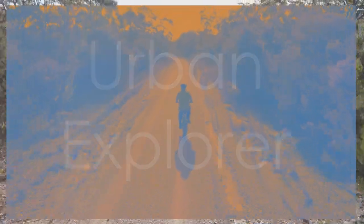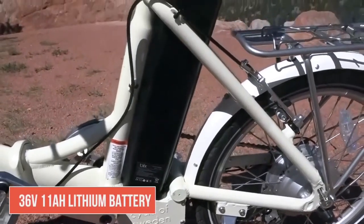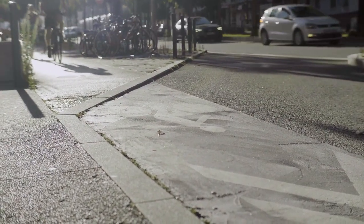The Blix Vica Plus Flex is made for the city. Zipping through traffic, weaving through crowded streets, this thing handles like a dream. The 500W motor provides ample power, responsive brakes, smooth acceleration, and a comfortable ride.